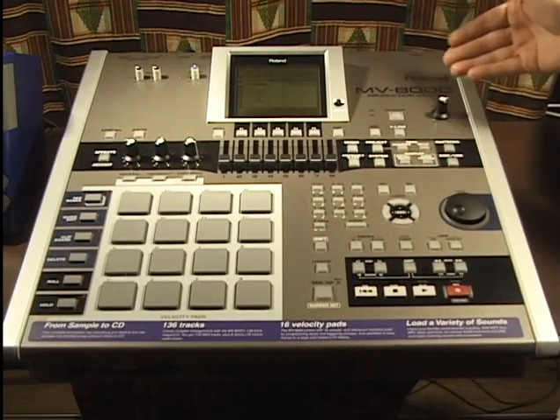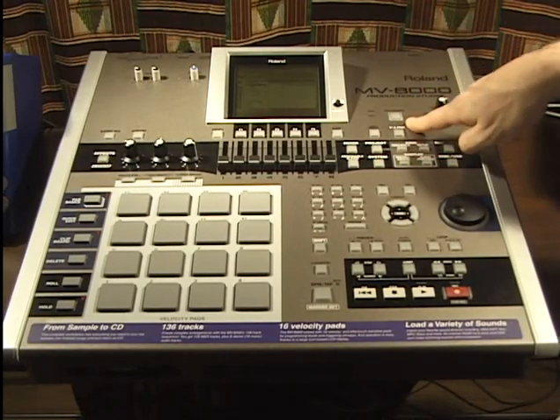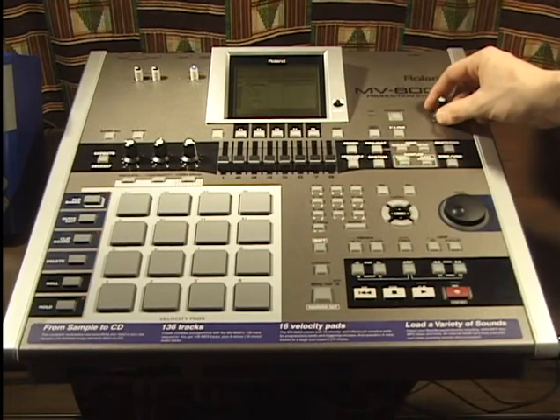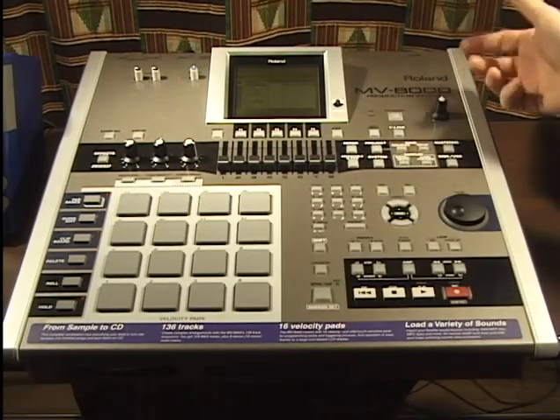Moving over, we have our shutdown button. This is for shutting down our MV8000 — very important, you can't just turn off the power. We'll show you that later. Next we've got our master output right here. This is just the master level out of the master output. Pretty basic.